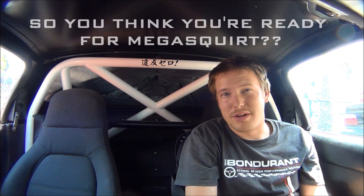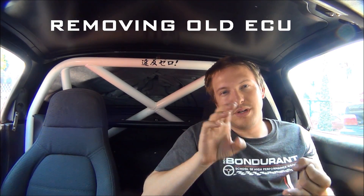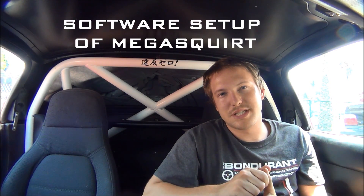So you think you're ready for Megasquirt? In this video I'm gonna cover the physical installation of Megasquirt — everything from removing your old ECU, deleting your AFM, setting up base timing, loading maps, and the initial software setup. Don't know what Megasquirt is? Check out last week's video — it's basically an introduction to Megasquirt and goes over what it is and why you'd want to put it in your car.